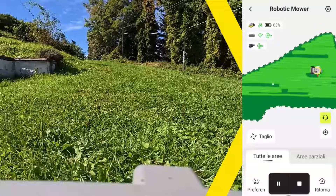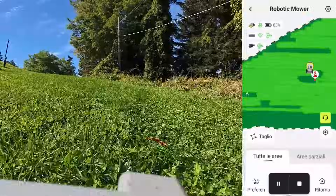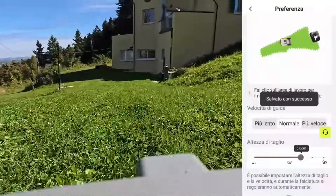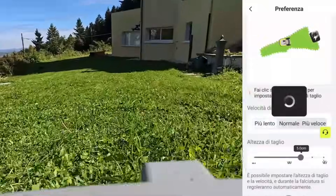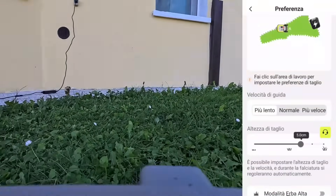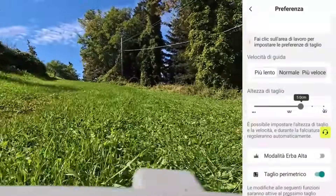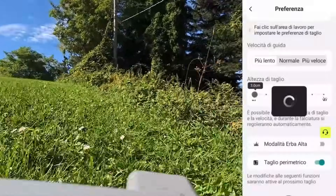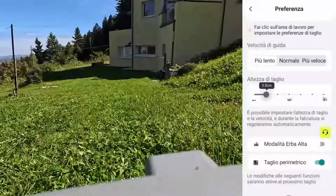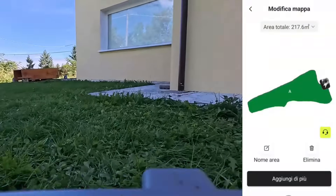I want to show you a tour of the application. You can see perfectly where it has encountered an obstacle because it is indicated within the map with three speed possibilities: fast, normal, or slower. The very interesting thing is that you can change these settings even while the robot is working — many robots need to return to the charging station to change the cutting height. You have a minimum of three centimeters up to a maximum of six centimeters, and there are also half-centimeter increments — for the first time, as I have not seen this possibility in other robots.